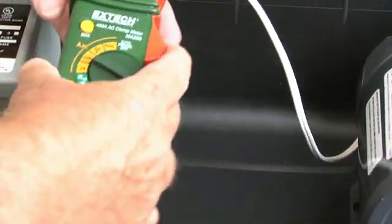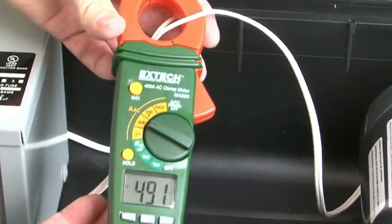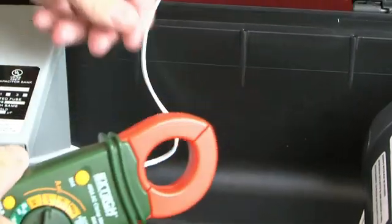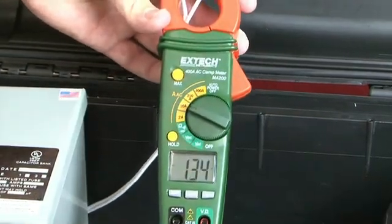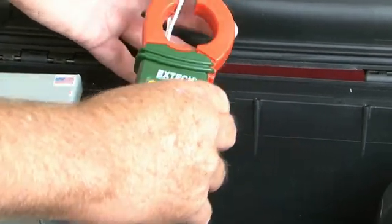Now let's look at how much electricity is going to the motor. It's still the same 4.9 amps because that's what's needed to run the motor. Here's the big difference — now when we measure the amount of power we're paying for, we see a decrease from 4.9 amps to 1.34 amps.